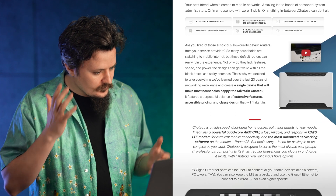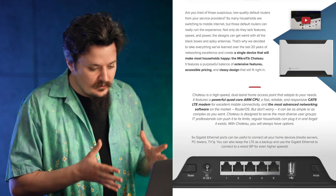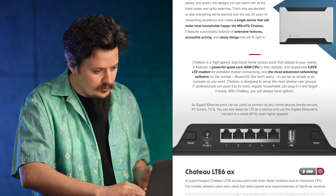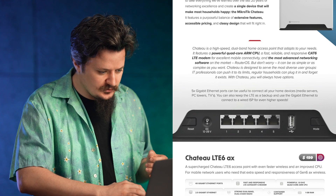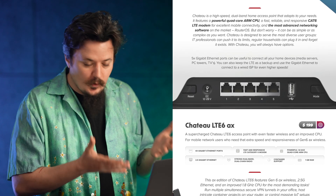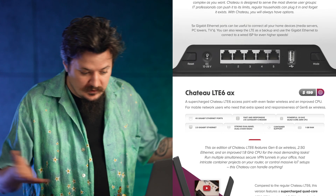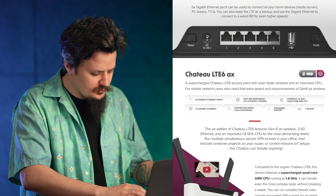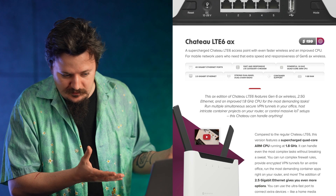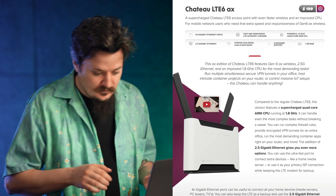In this newsletter we also have a couple of Chateau variations. With the Chateau series, what you should know is that in the ideal situation, this is the type of device we see mobile operators offering to customers. We don't really imagine you going to a store and buying it yourself — instead, we want to improve the quality of mobile operator services. Nowadays if you have a mobile contract, they give you not the best device and you usually have to stick with what they give you, and we want to change that.